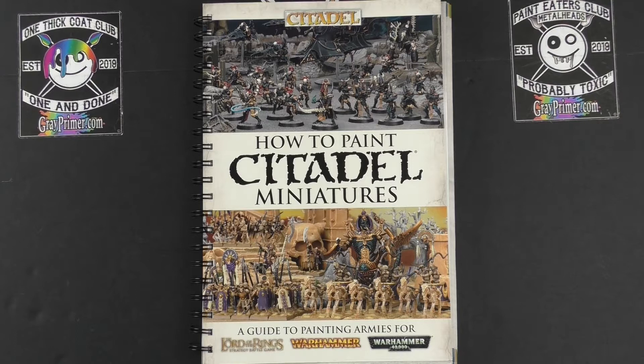I get some good-humoured feedback in the comments — I was going to call it grief but it's not grief, it's good humoured — about not painting anything. I paint loads, I paint everything. It's just that one flat grey tone that gives the channel its name, unfortunately.